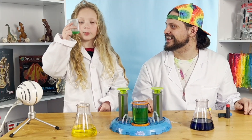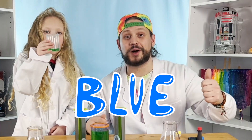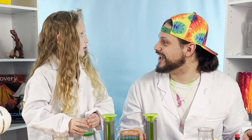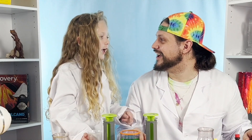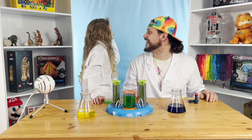Whoa, so one tube had yellow, and now we're mixing in the blue. It's mixing in this center repository. Look, kids — we made green! That's right. So Jace's hypothesis was correct. Blue plus yellow equals green! Green, just like grass and plants.